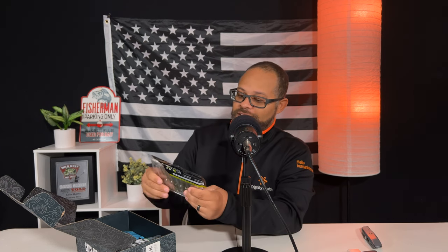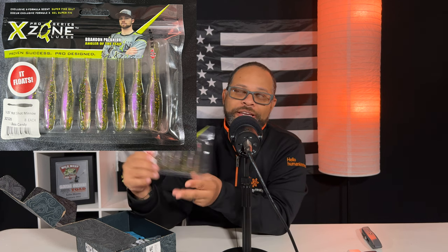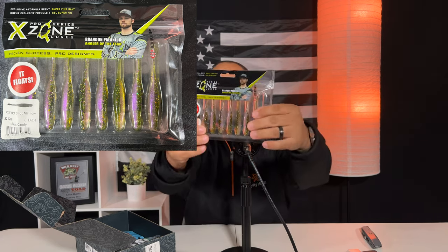Next are some X-Zone three and a quarter hotshot minnows. I actually have a ton of these. What I really like about these lures is — and we'll do some close-up photos — the top part of the lure is like your traditional soft lure with plastic and salt, but towards the bottom they infill with almost a flake material with a little bit of foil and a denser type of plastic, and it adds a really unique look when it's glistening in the water. I use these on a drop shot and they work pretty well.